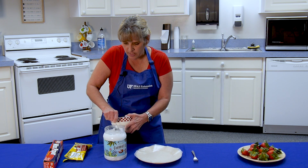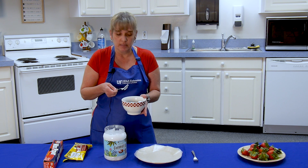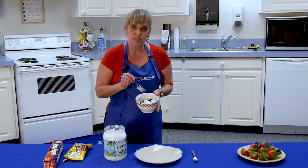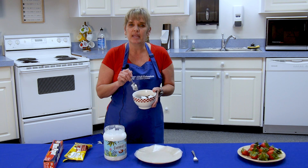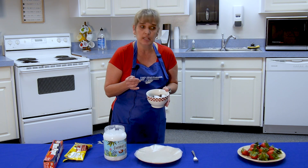When we melt it, you can use a double boiler or you can use a microwave oven. I'm choosing to use a microwave oven because it is a little faster. We're going to do it in about 20-second intervals and keep stirring it, because if you cook it too long you're going to end up burning it.